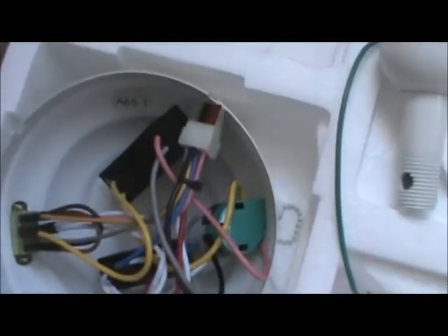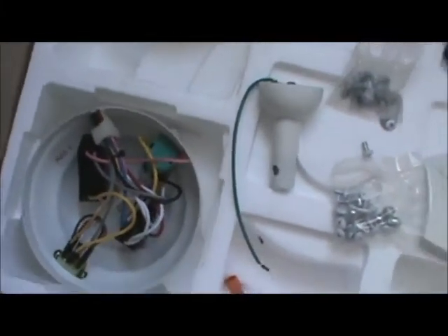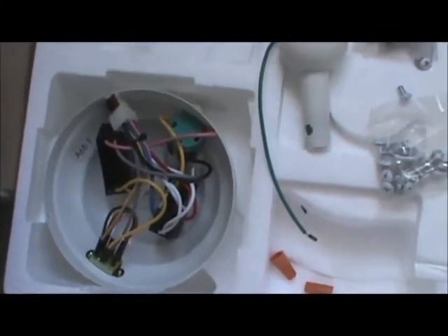Down here, this is going to be the piece that goes underneath the fan that you can attach the light kit to. Or if you don't want a light kit, you just leave it blank. Some fans are good for light kits, some aren't. This fan, you can add a light kit to it, but we're not going to add a light kit right now. We're just going to install the ceiling fan and get started.